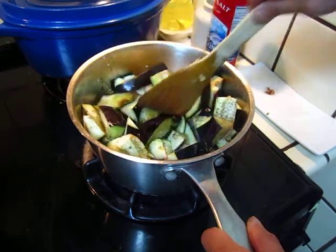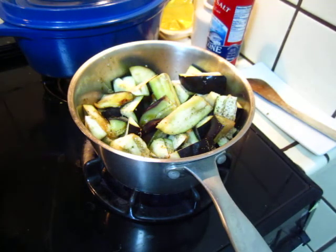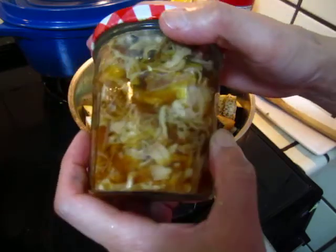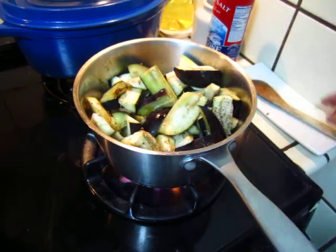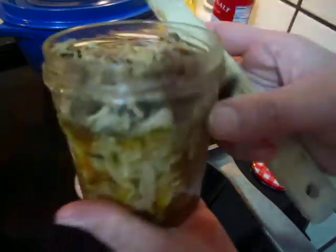And then I will put some meat. I cannot open it — it's the meat. Okay, it's already sealed, so very strong.